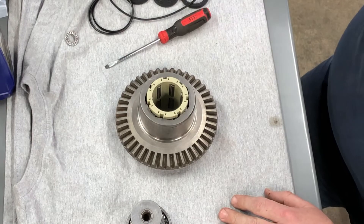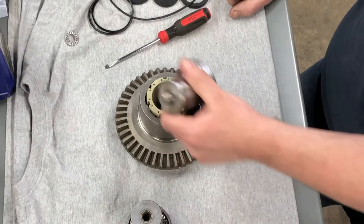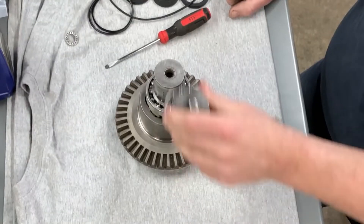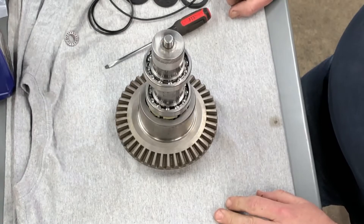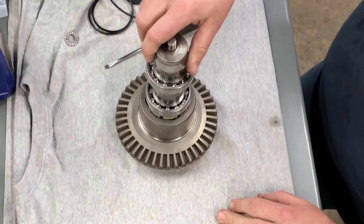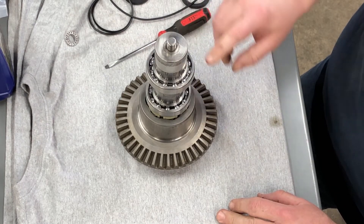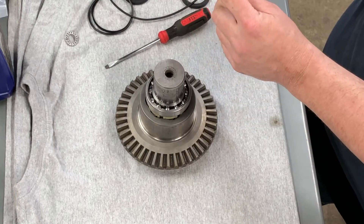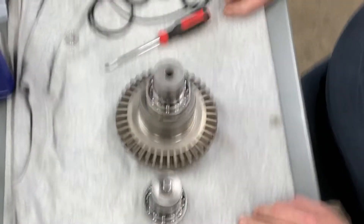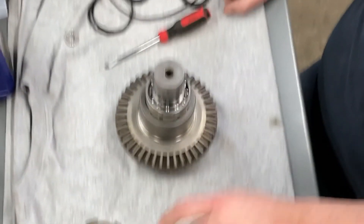I'm going to get the seals in the case and try to figure out which side each one of these hubs goes in. I don't think it matters — they're the same size. I'll get them in the case; they slide right in, you don't even have to press them. Then I'm going to get my caliper and measure to see which one of these seals puts the sealing lip in just a little bit different of a location for a better seal. It's pretty easy after that, but I'll start the video back up when I get to that point.